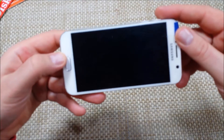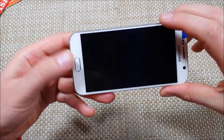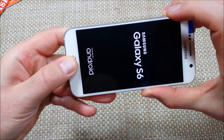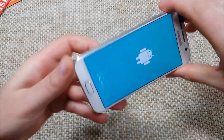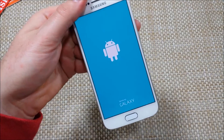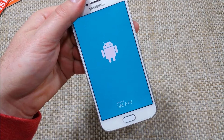The first way I'll show you is if the phone is turned off. What you're going to do is press and hold the volume up, the home, and the power key together. You're going to hold them and keep holding them after the first screen. When you get to the next screen, you let go, and we're going to wait for it to come on to give you the options for the reset.